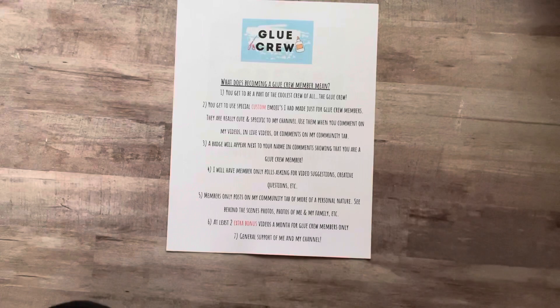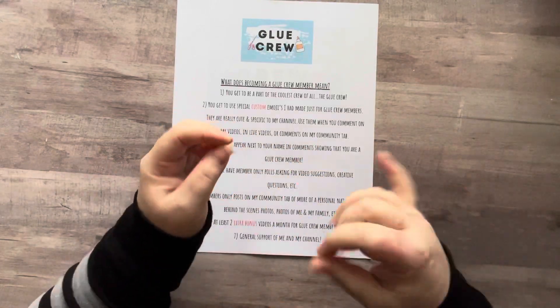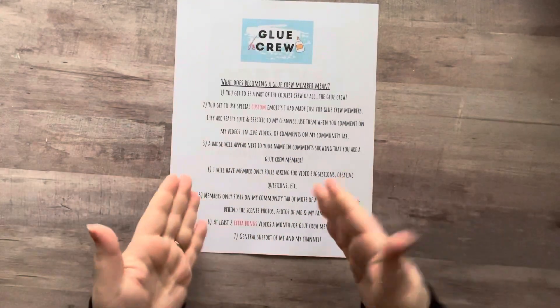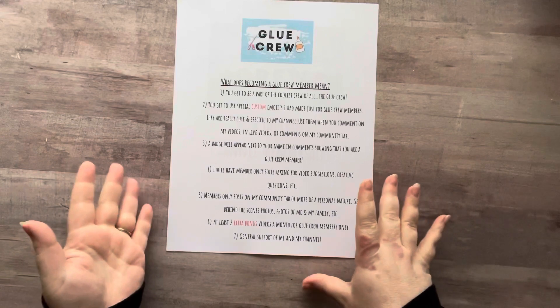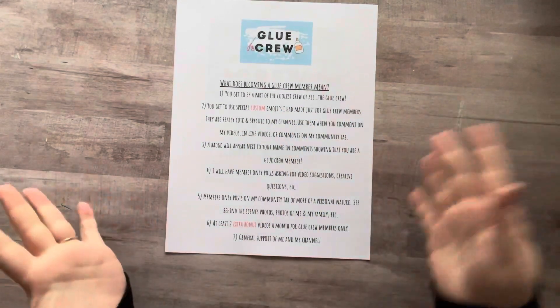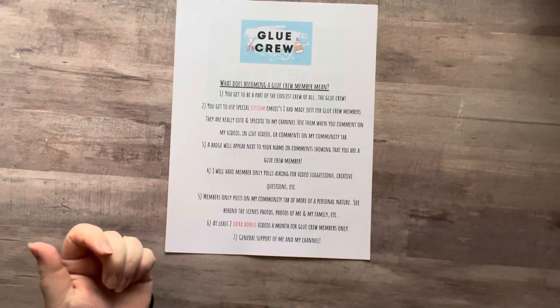You'll get a loyalty badge next to your name, and they are rainbow colors. You'll start out with a dark green and then it goes up to red. That will show up in all your comments on my videos, and everybody will know that you're a member. As the colors go up in the rainbow, people can tell how long you've been a member.